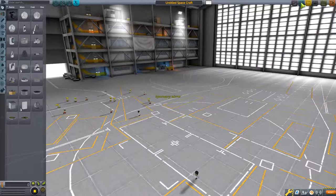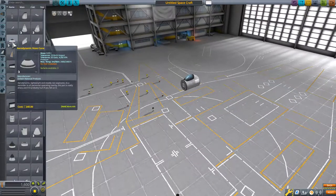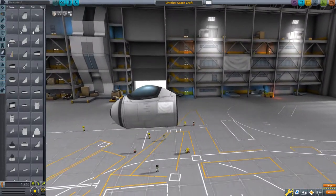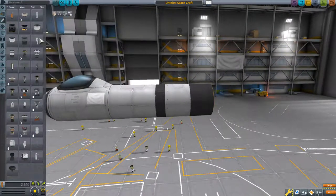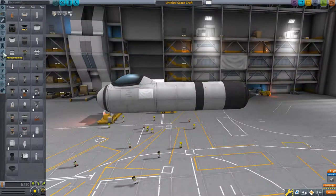Now we're going to go to some more extensive things. We'll bring out this design and we're going to introduce center of lift and center of mass. This combo right here will be just exactly what we need.